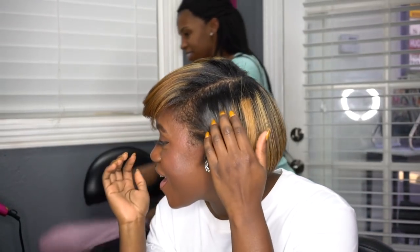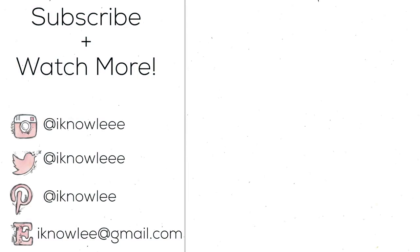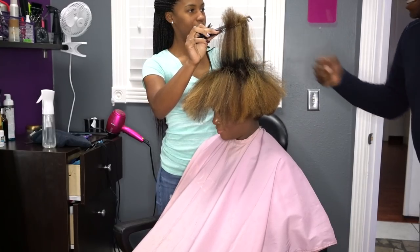You can see my reaction when she finished — I was literally in love. For the rest of the day this was me, just flipping it and showing it off. Someone said 'you got some nice hair' and I said thank you, I really appreciate it!